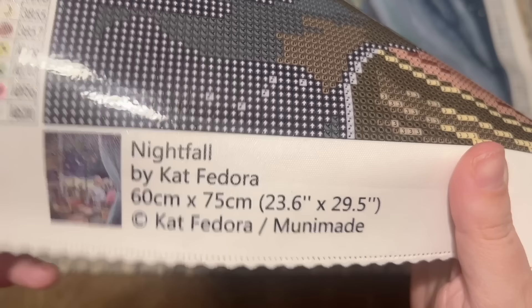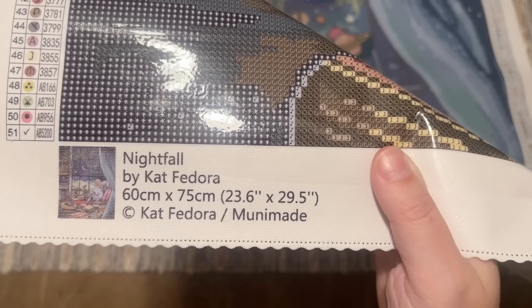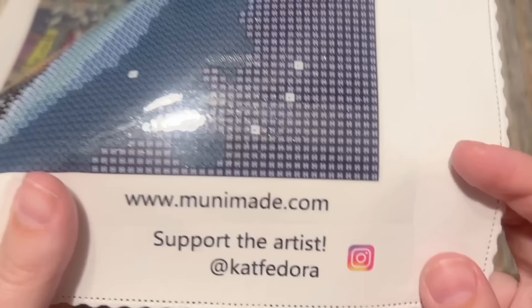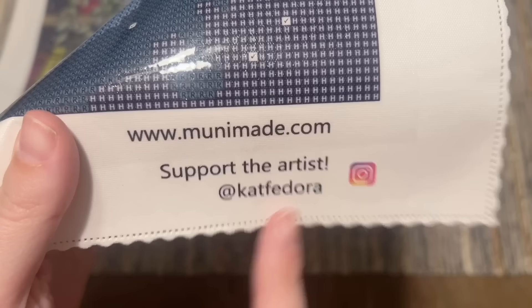At the bottom left we have another thumbnail, the title, the size, and then copyright. Muni Made has all of their artwork legally licensed from their respective artists, which means that Kat Fedora has given permission for the use of her artwork by Muni Made and is being compensated for it. This is super important to me that everything is above board. I really love that she includes the Instagram handle for the artist — I'll also have the artist's Instagram linked in the description box; please go and support the artist too.